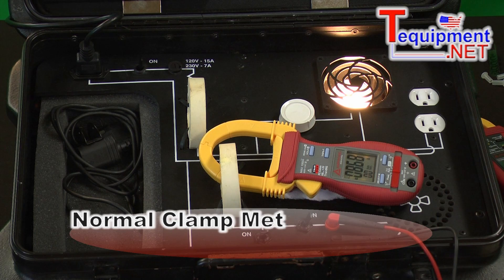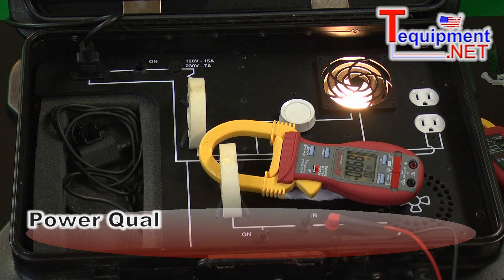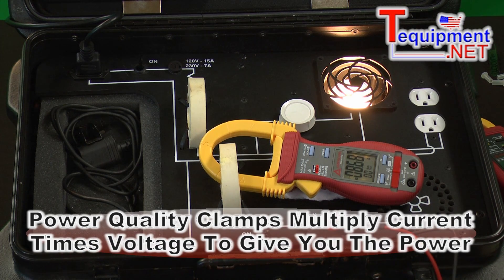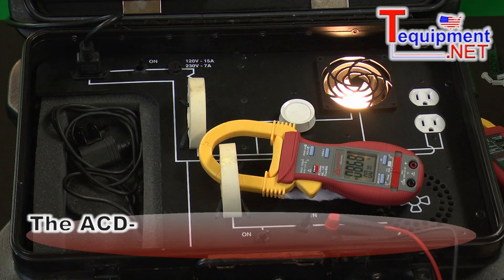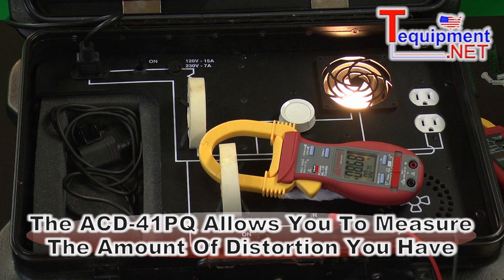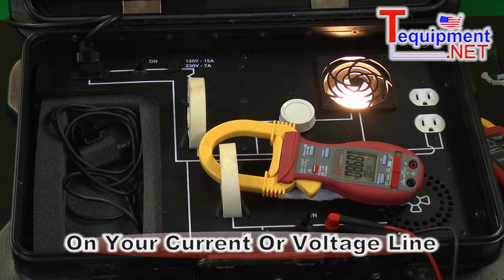When we're working with normal clamp meters, we can read the voltage or we can read the current. When we get into a power or power quality clamp, now we can multiply current times voltage and get the power. So here we have a device that is looking for distortion, or can measure the amount of distortion on your current or voltage lines.